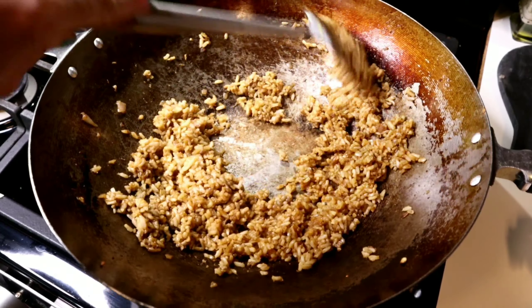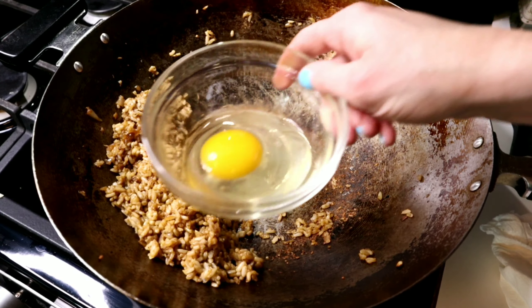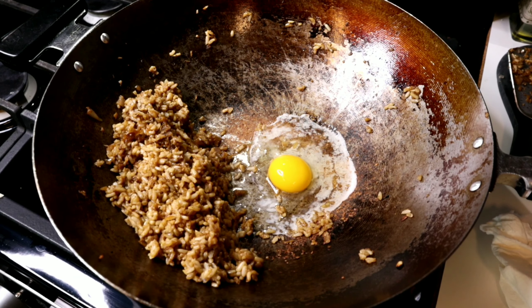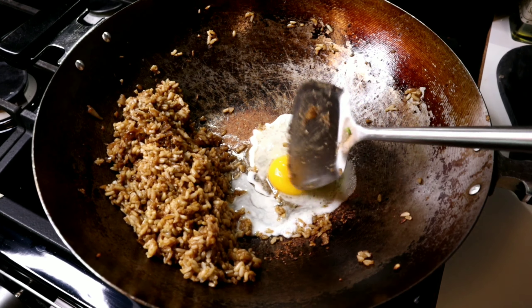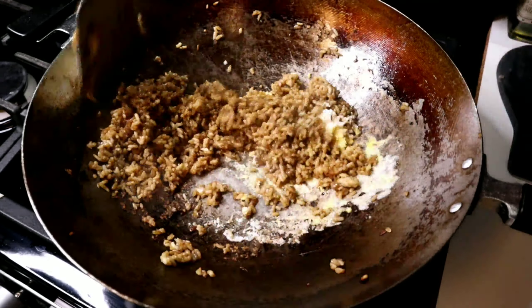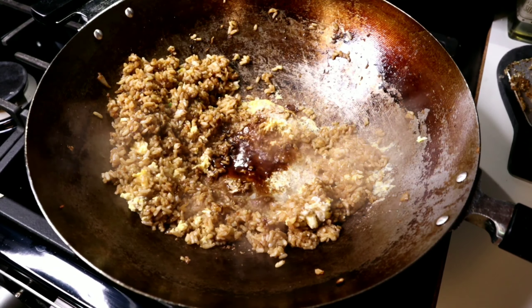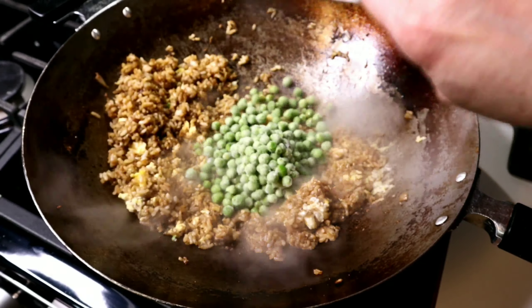Now it's time to add our egg. If you don't want to use eggs, you don't have to. I added another drizzle of avocado oil and poured the egg in. This is very important — you don't want to mix it yet. Let it set up just a little bit, then stir the egg around within itself so you don't end up with an egg soup rice dish. You want the egg to cook kind of by itself first.